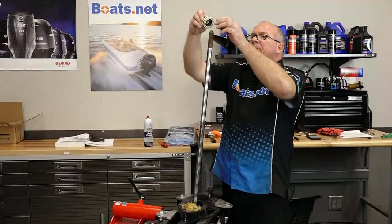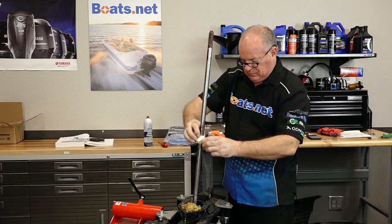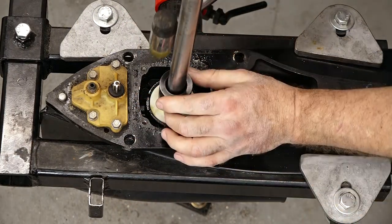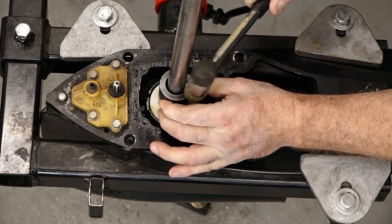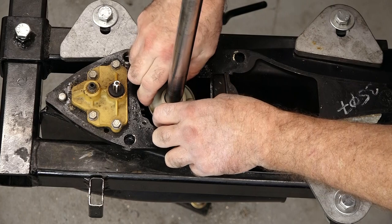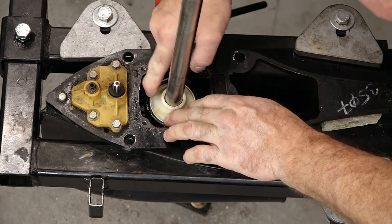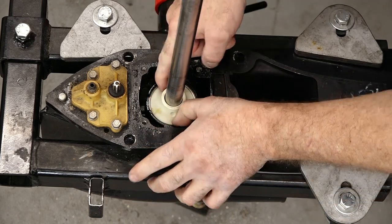Let's pop her back in. Use this little collar to knock it down. We just want to push it down far enough to where we can get in the retaining ring. Now let's get in our retaining ring. Not a lot of tension on it, so you can pretty much get it in there with your fingers.